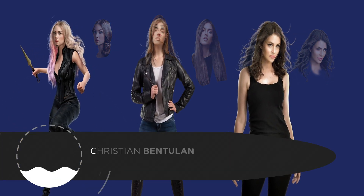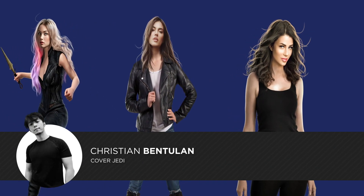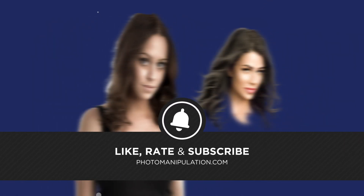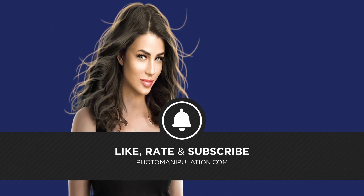Hey guys, welcome to the video. My name is Christian Bentulan and you're tuning in to photomanipulation.com. In this timelapse video, I'll be showing you a very quick head swap process that I did in Photoshop. If you are interested in advanced photomanipulation techniques, be sure to like and subscribe as we put out 5 videos a week. Enjoy!